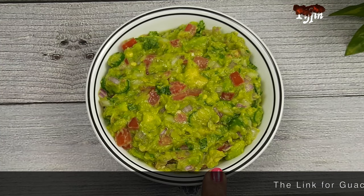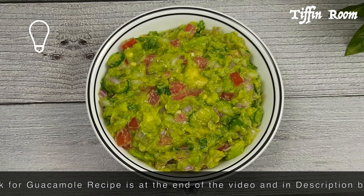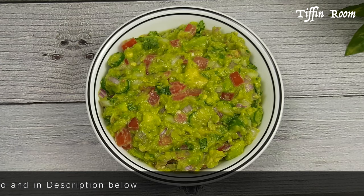To make a veggie burrito, guacamole is a must-have. I have already posted the recipe for making guacamole — it's available in the description and also at the end of the video.